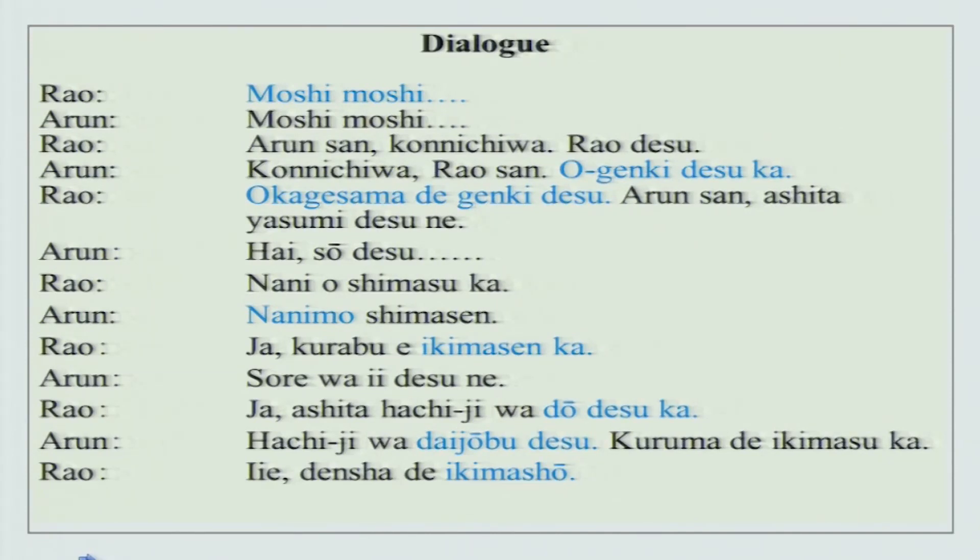A simple conversation between Rao san and Arun san on the phone - moshi moshi. Arun san konnichiwa, Rao desu, konnichiwa Rao san. The new phrase is o genki desu ka - are you in good health, keeping well? The answer: okage sama de genki desu - thank you very much, I am alright. Arun san, ashita yasumi desu ne - tomorrow is a holiday. Hai, so desu.